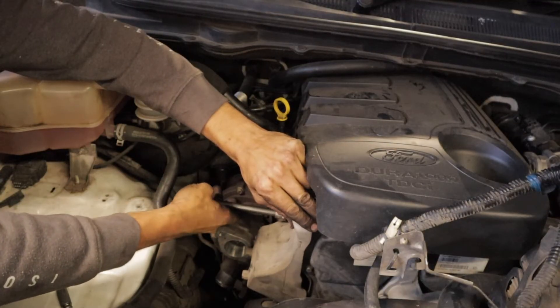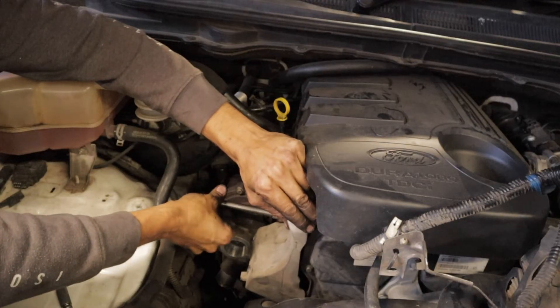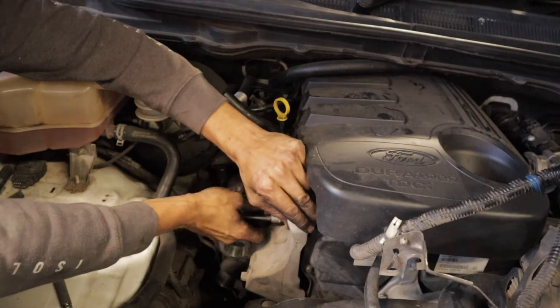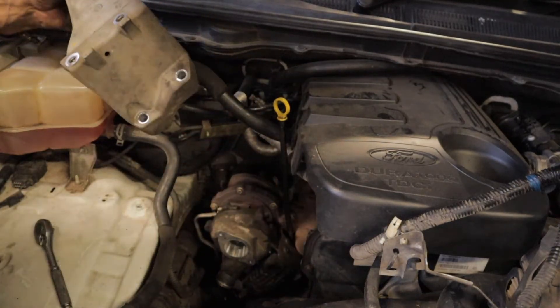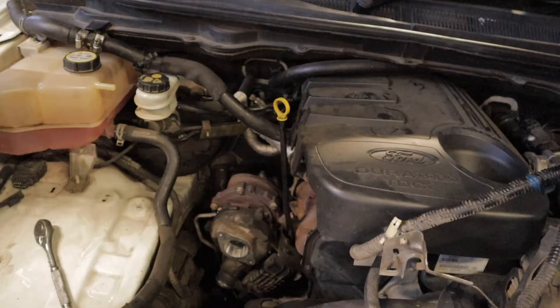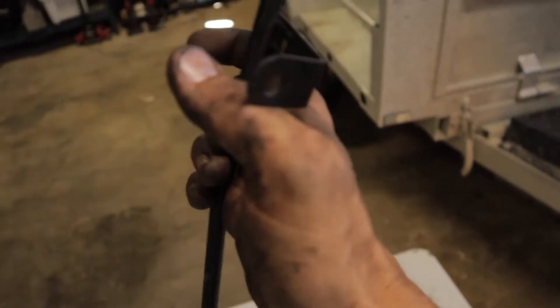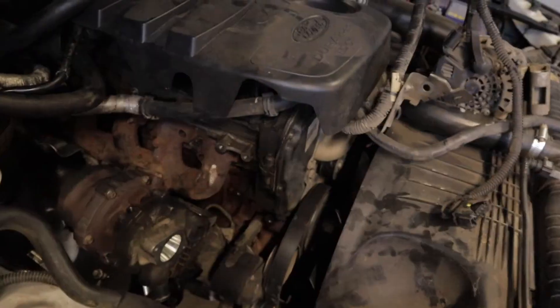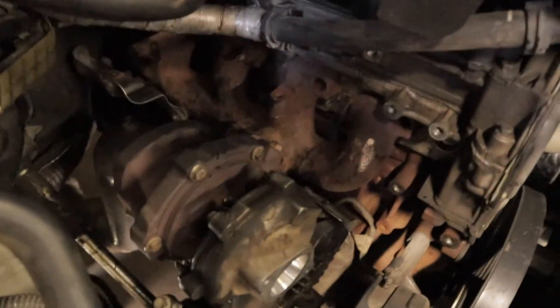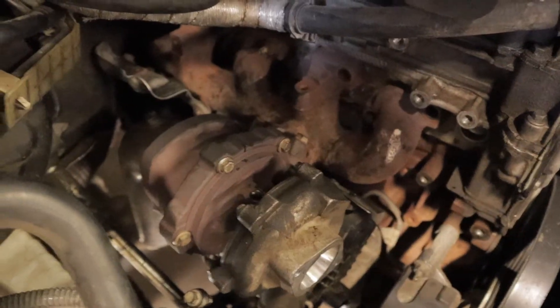I would highly advise spraying your bolts with CRC before trying to pull them off and probably let them sit overnight as well — it'll save you having to do it this way. If you are doing it this way, there is one 10mm bolt up the top for the dipstick tube which just pretty much slides straight out. The exhaust manifold bolts came out relatively easy — wasn't too much drama with them.